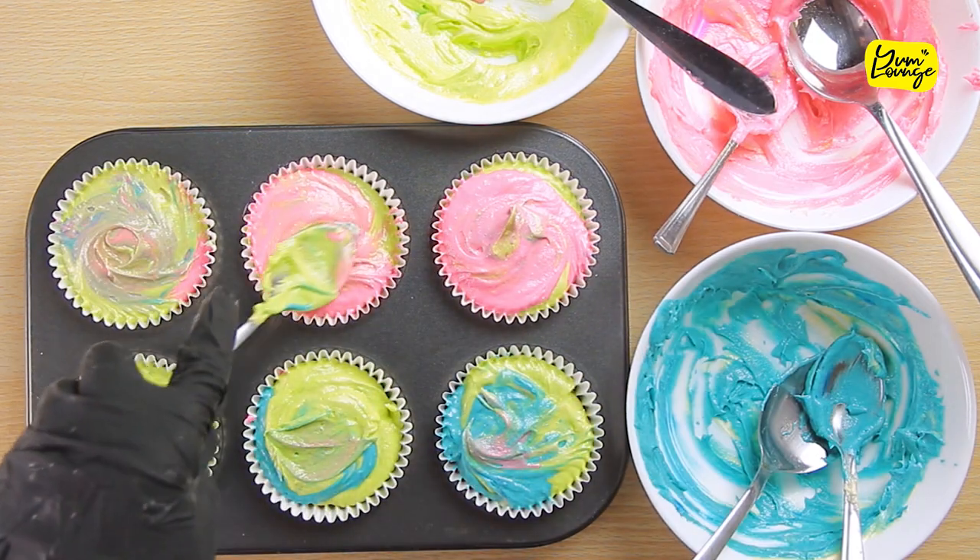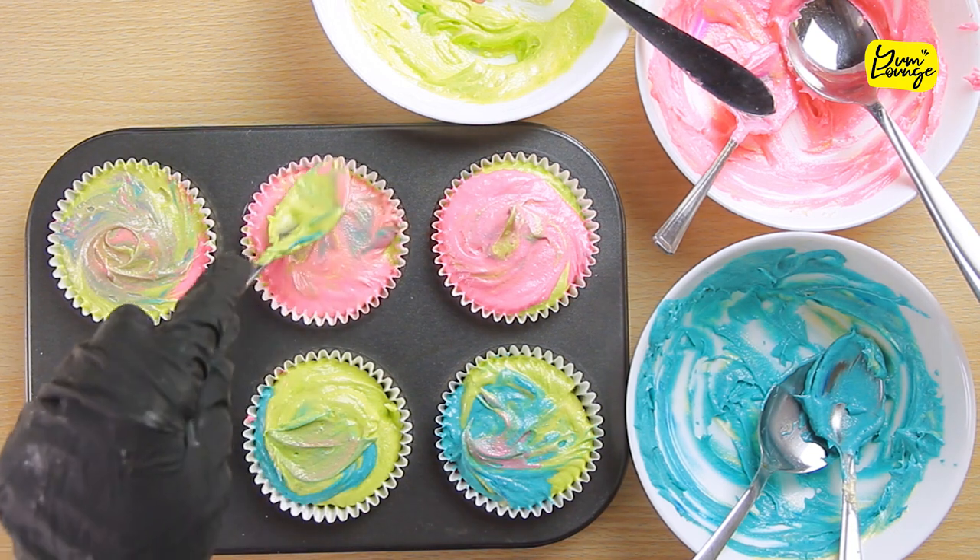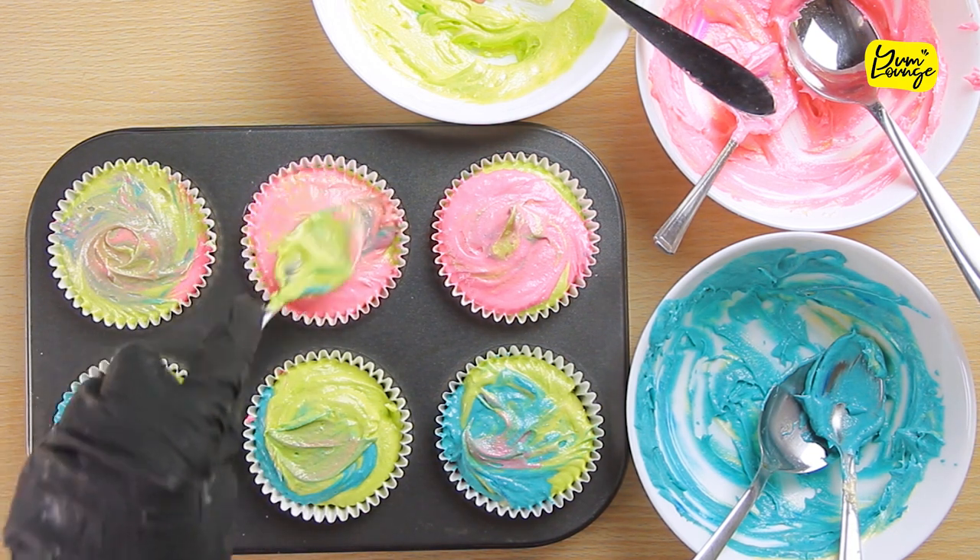Smooth them out with a spoon to create a swirl or gradient effect. Bake the cupcakes at 160 Celsius or 325 Fahrenheit for 20 to 25 minutes.